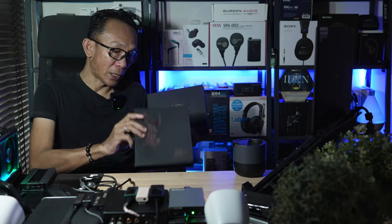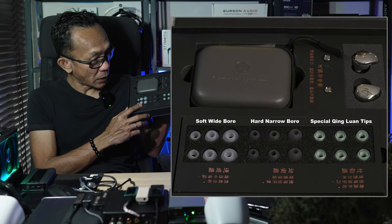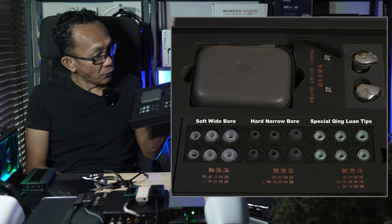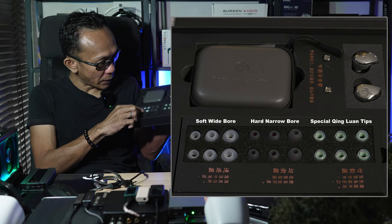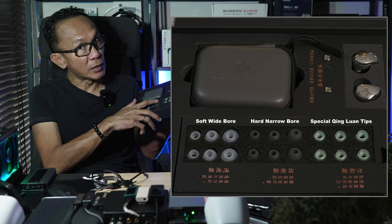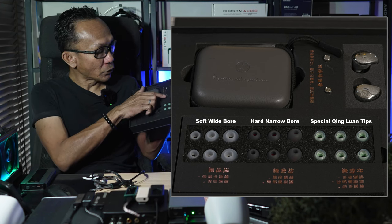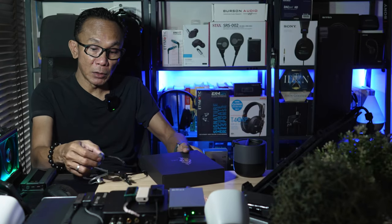Inside the box you're gonna find quite a lot of stuff. This is the IEM itself, which I already have attached to my Valkinas cable. For 44 US dollars you get three different types of ear tips: a soft silicone wide bore tip, a denser thicker silicone narrow bore tip, and a special hybrid ear tip unique to the Z4. You also get a pair of tuning nozzles — this IEM comes with detachable tuning nozzles, pretty much similar to Syngot or even some HIDIS models.